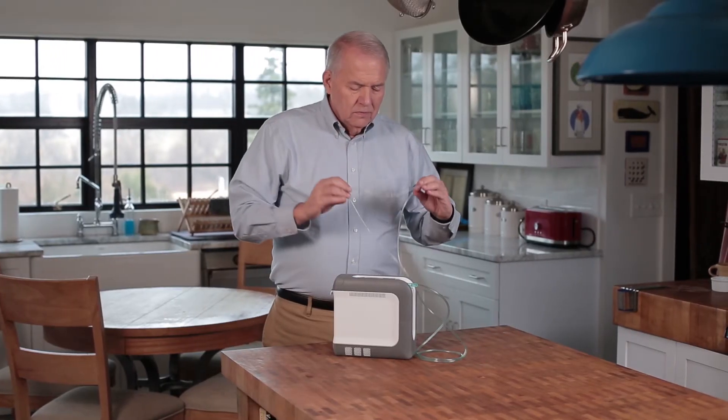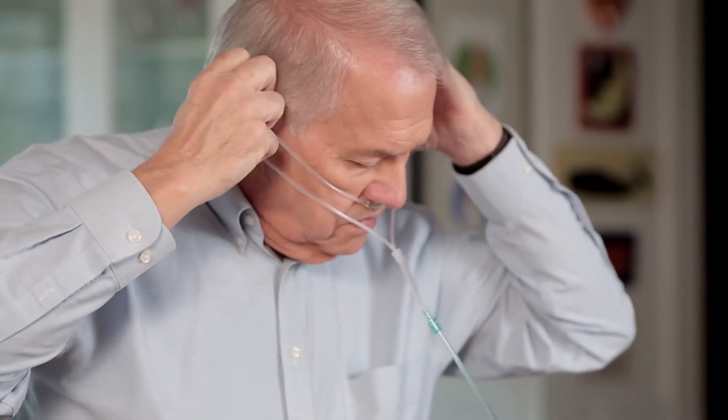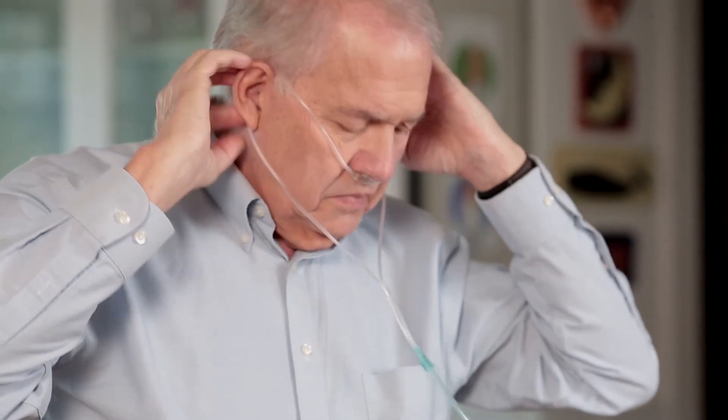Properly position the cannula with the nasal prongs facing upward and insert the prongs into the nose. Wrap the cannula tubing over the ears and position in front of the body.